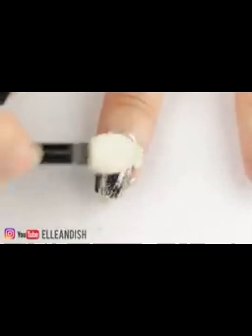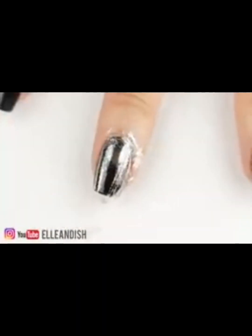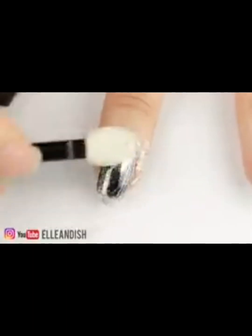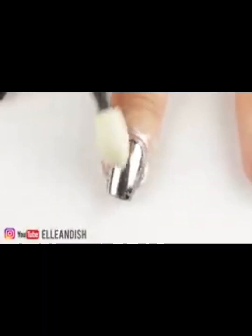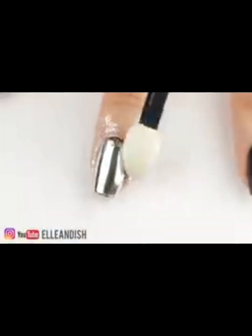It doesn't seem like it's working — hold on, something's happening right there. It actually works! The powder is super fine and I think it's made out of some super thin chrome flakes. I'm assuming that the buffing flattens those particles down and they stick to the surface.